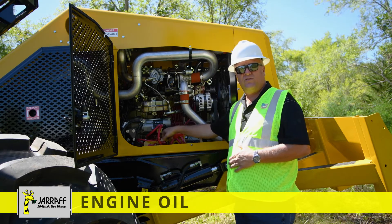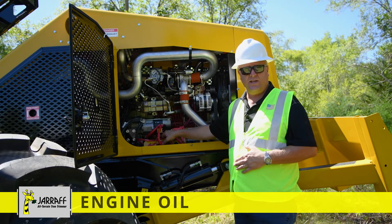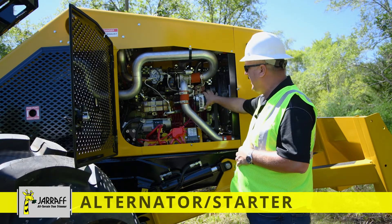Another key area for the engine — of course you want to be able to check your engine oil. That is right here: the dipstick. Pull it out, check it. You can also fill the engine oil right here. Some other key components on the motor: your alternator and your starter.